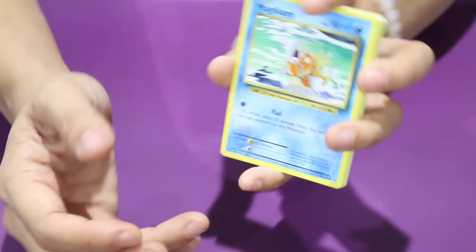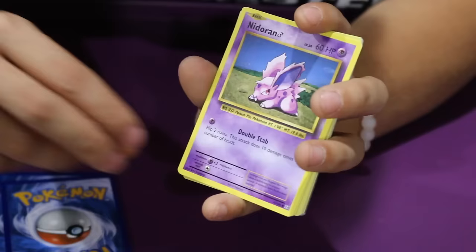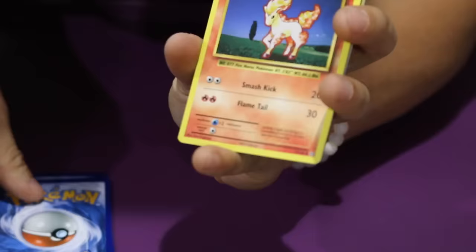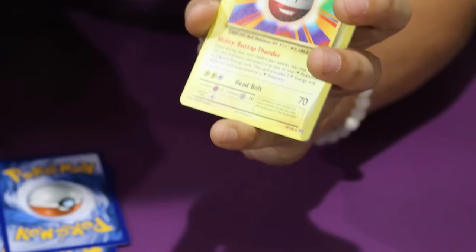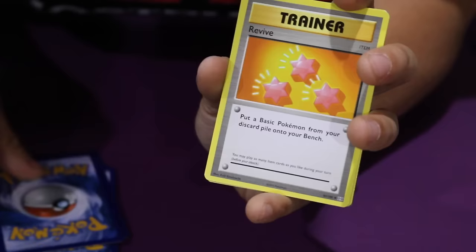We didn't get a Mega card in this one — I can already see. So we got a Magikarp, an Energy, another Vulpix, a Nidoran — I think this is the boy or the girl, I can never remember the symbols. We got a Ponyta. Oh, we got a Holographic Energy — I didn't even know they had that, that's kind of odd. And then we got an Electrode, which is technically the Rare card, so no Holo other than that Holo Energy. We got a Here Comes Team Rocket Trainer, a Revive Trainer, and a Koffing. So no legitimate holos.